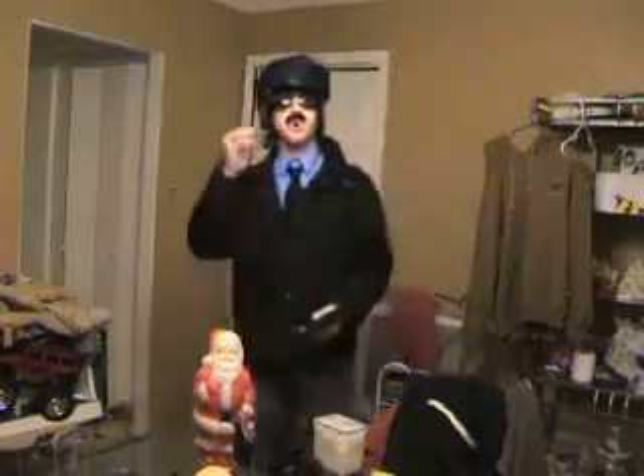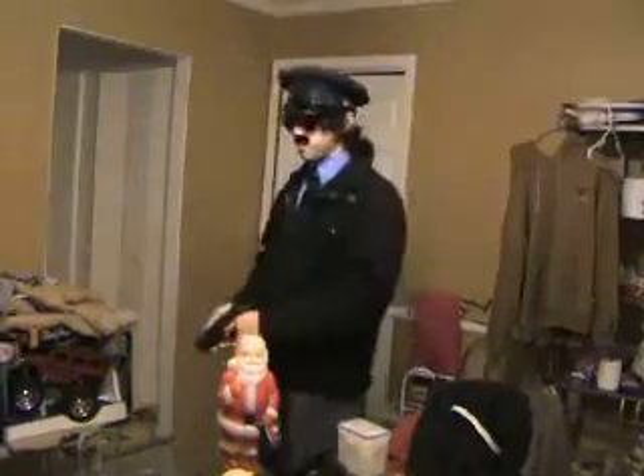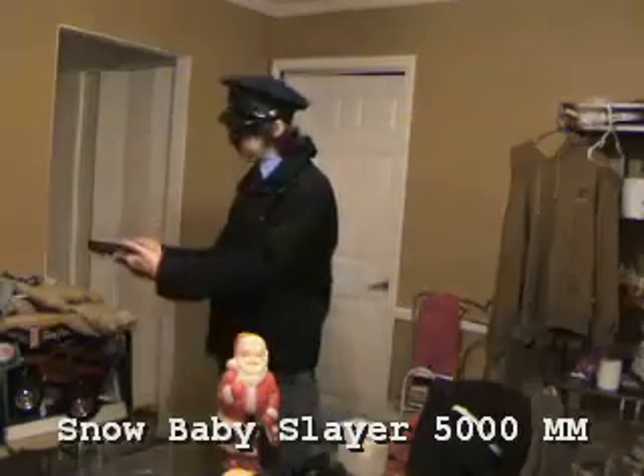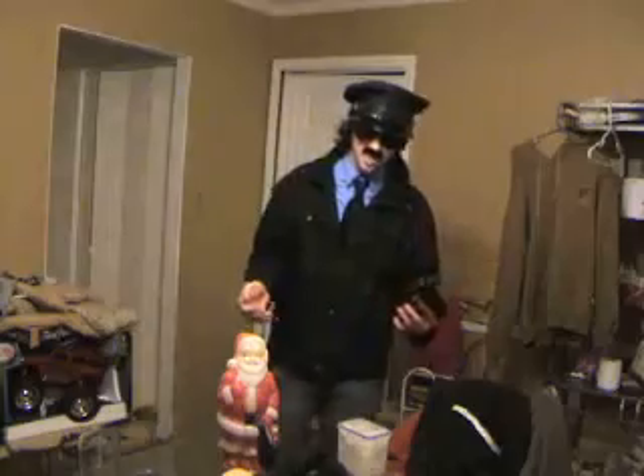As you can see I'm fully equipped with snow baby hunting materials and equipment. This gun is a Snow Baby Slayer 5000 millimeter. It is very capable of taking out even the largest of snow babies.